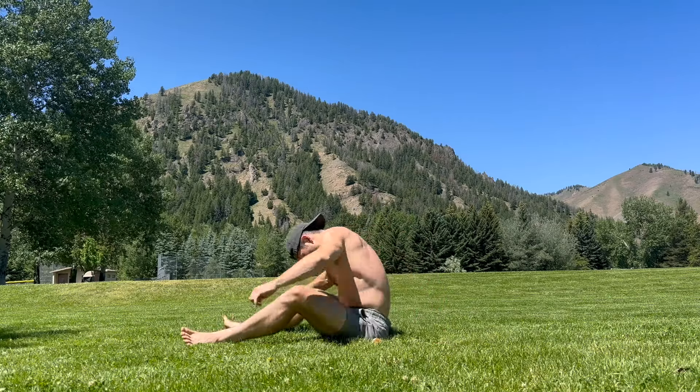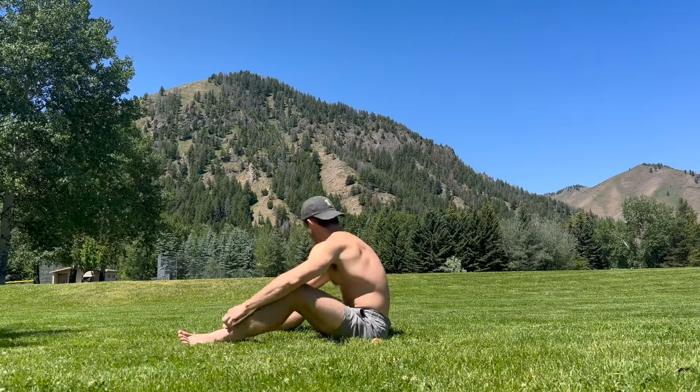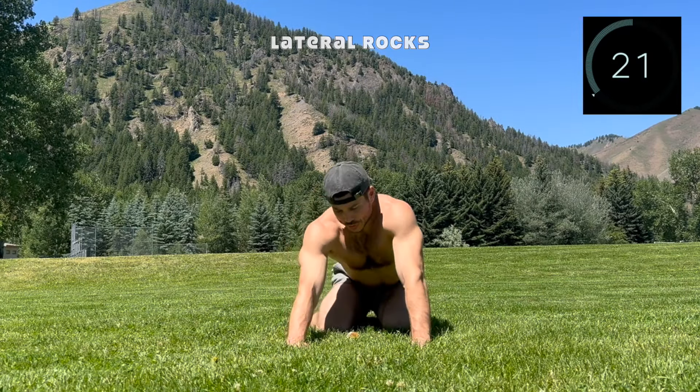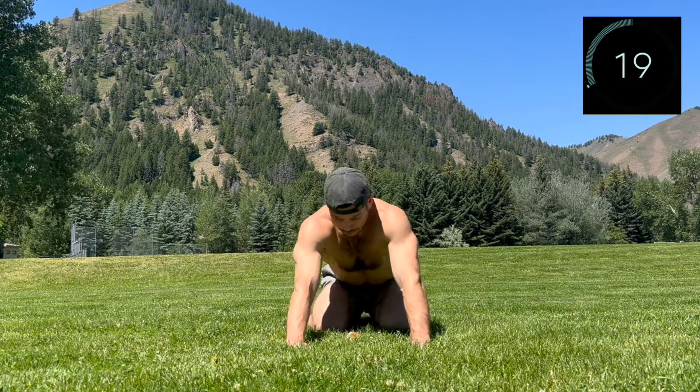Relax and move around — either standing up or joining me on the ground for some lateral rocks, rocking back into the hips then moving side to side like you are wagging your tail.